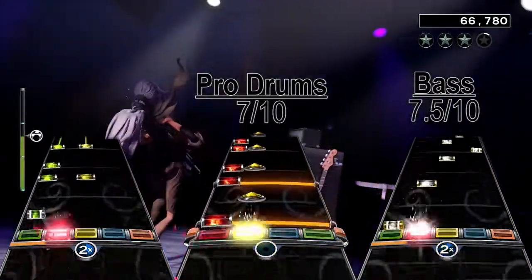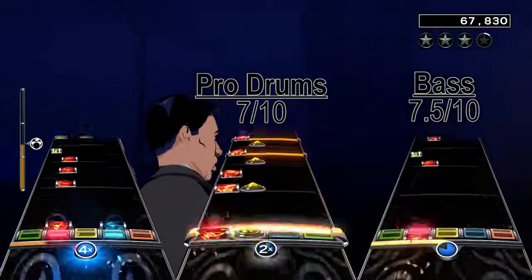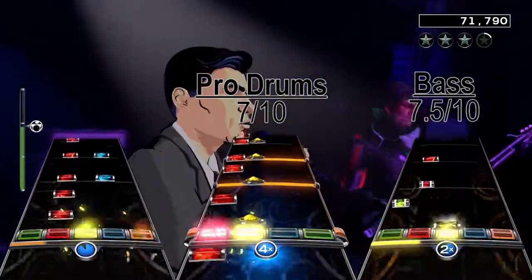But all in all, this chart is fun if you like fast strumming with changes between single notes and chords, and the guitar solo makes it less repetitive than the bass chart for sure. I give the guitar chart an 8 out of 10.